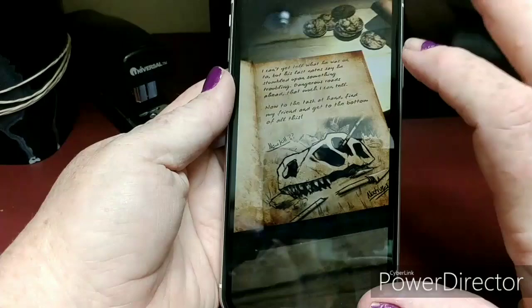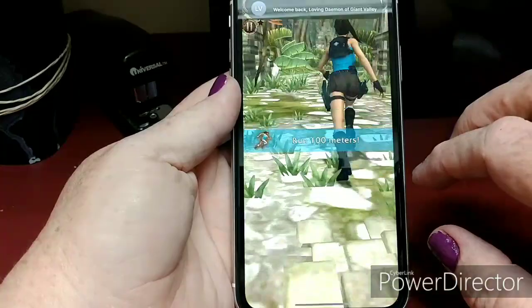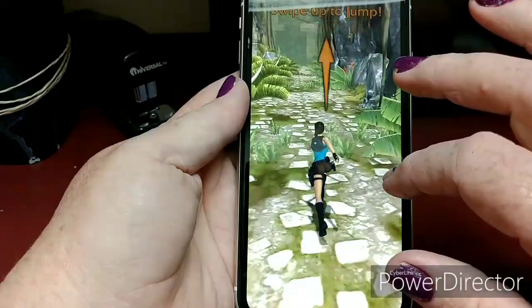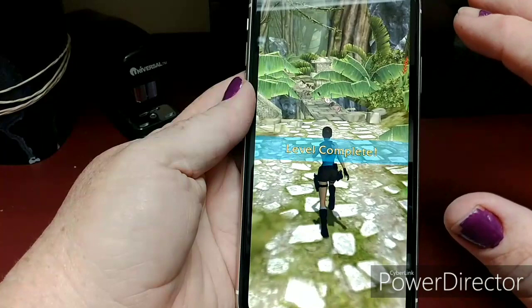We're going to play Lara Croft's Relic Run. I love playing this game on here — it's quick, it's easy, it's fun, and it really shows off the graphics capability of a device. Here we go. It's very vibrant. I really like the attention to detail on this, because this game really goes into attention to detail — that's one reason I like to use it to do game tests with. There's no glitch, no lag, no frame drop. Looks really good.